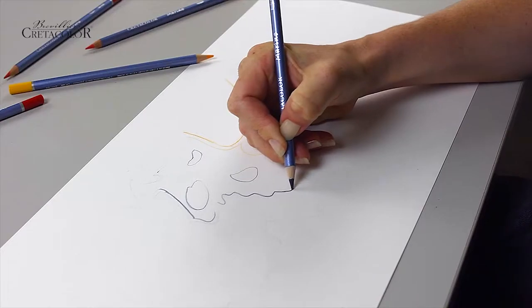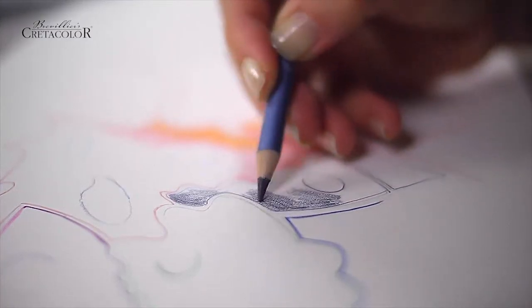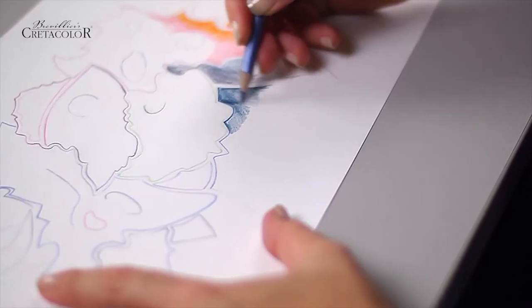Use dry as a color pencil for quick sketches, outlines, hatching, and detailed work.